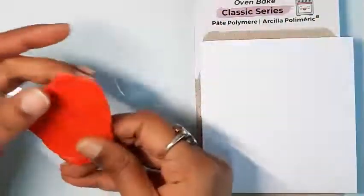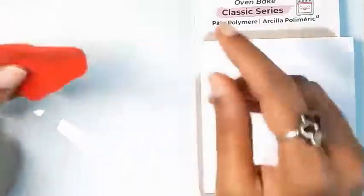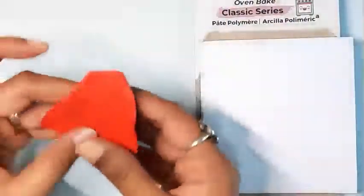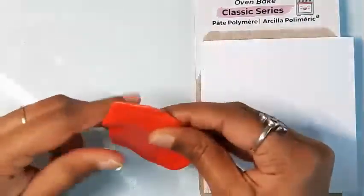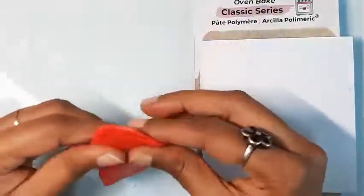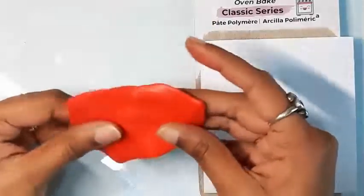I've decided to leach this variant to understand the perfect leaching time for the Classic Series. We don't want to leach it too much because it can lead to weaker or brittle pieces. Leaching is a process to soak up the excess plasticizers out of the clay to make it more workable for certain techniques. However, it can also alter the composition of the clay, so check the clay every 20 to 30 minutes so that you don't over-leach it.